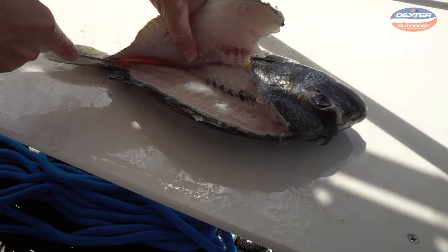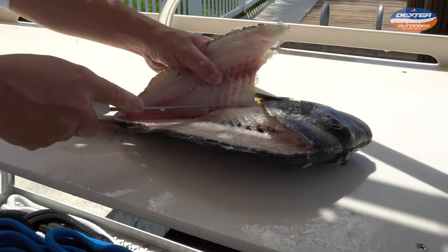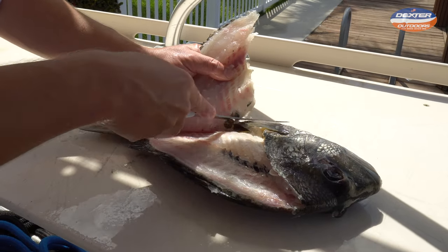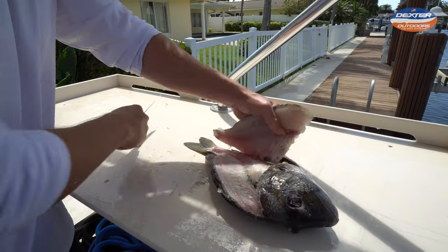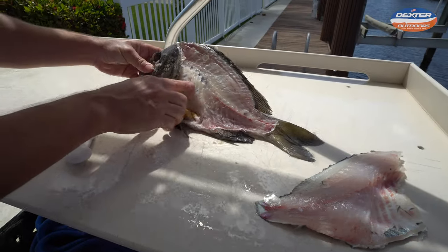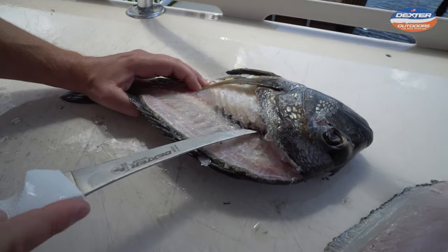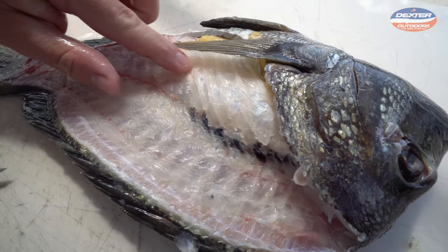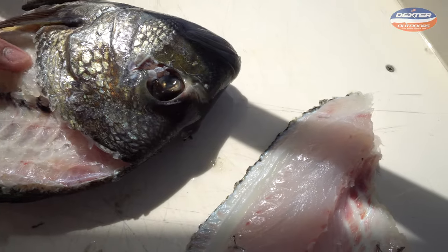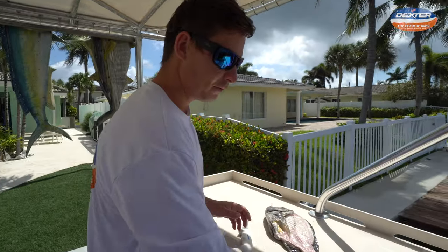Once we're over the rib cage, tip of our knife down on the other side of the fillet, and we just continue making our cuts. You guys see that sheep's head have very beautiful fillets — snow white. A lot of people have trouble when they get in here by the head and they feel that knife not going anywhere — you've got to go over this rib cage. Sheep's head are big crustacean feeders, crab feeders, and big rib cages are synonymous with fish that eat crustaceans. So we got our beautiful fillet on that side.